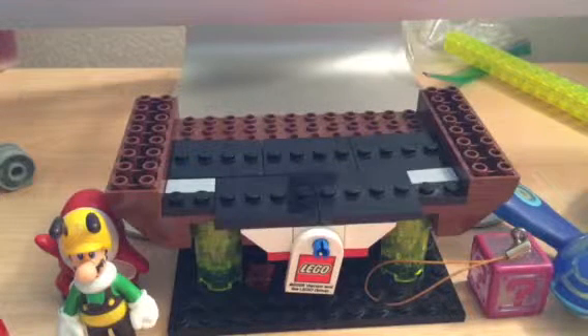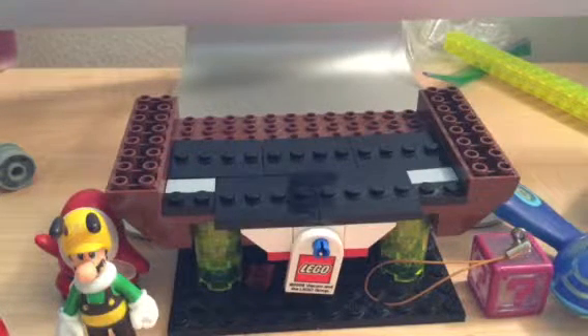Hello everyone, I am Moose276 here, showing another LEGO Techniques video.